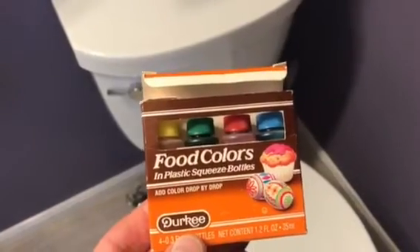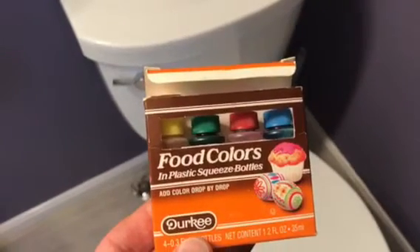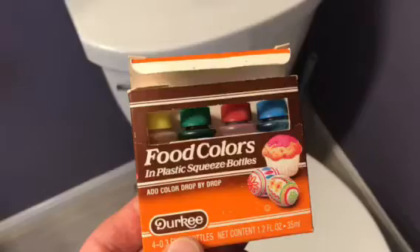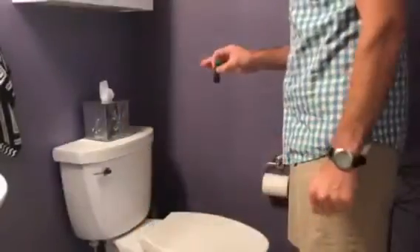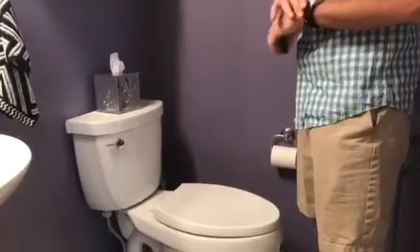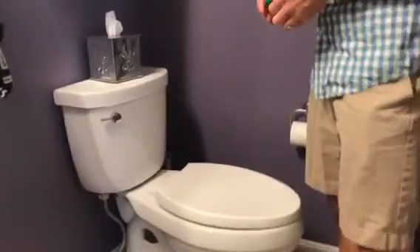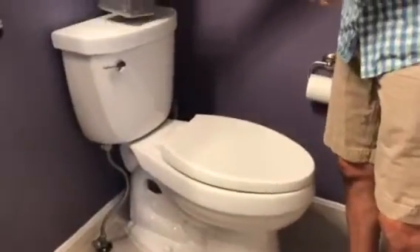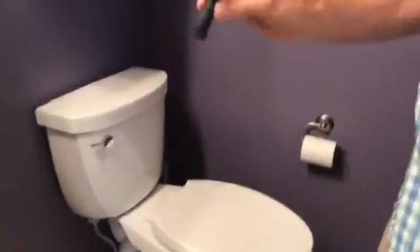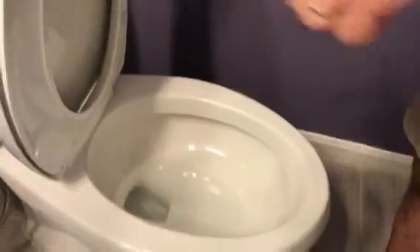I've just raided our pantry and got the food coloring that's going to be used for our dye test. If you think you may have a leak inside your house and you're trying to figure out what it is — it's not outside — the most common thing is going to be a toilet leak. You can do what's called a dye test. Just take some food coloring — hopefully this is flushed, yep, thanks boys for flushing.